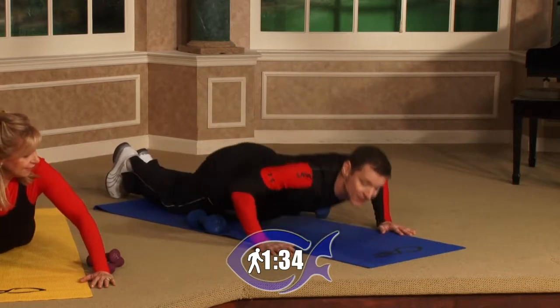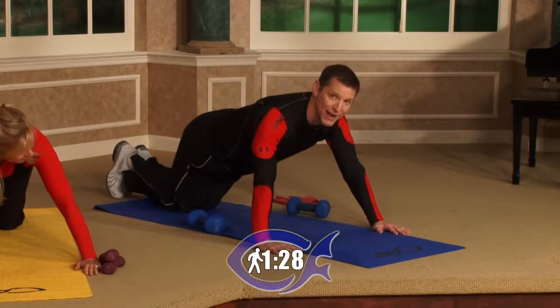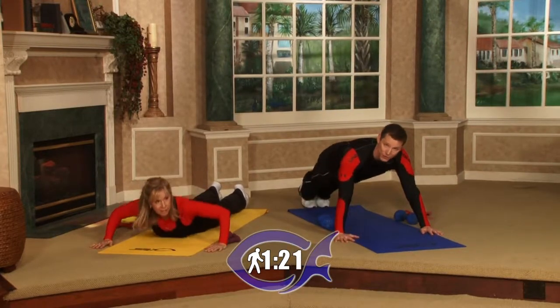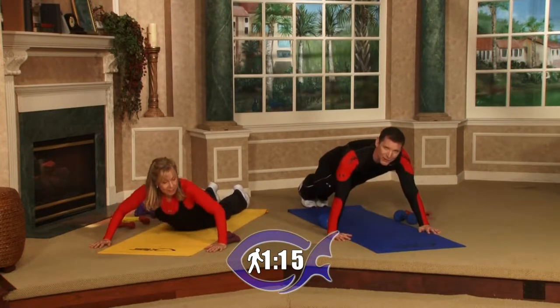Intermediate, you may want to go from your knees — just a regular push-up, nice and slow and controlled. Remember, it's two minutes, so you don't need to do 20 of them as fast as you can and then be out of breath the rest of the time. Nice and slow and controlled. Advanced, we're going to go from our toes with just a regular push-up. I like to go at a nice steady pace — I've got about a minute 15 left.